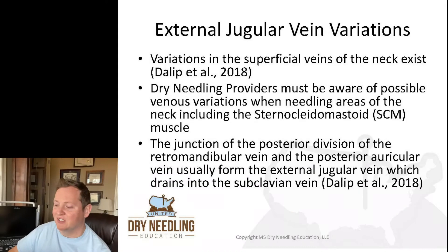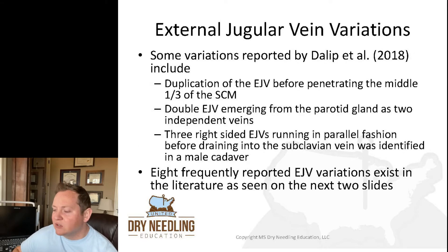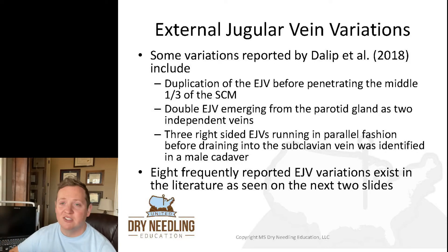There are many variations of the external jugular vein in the neck. According to a 2018 article, you need to be aware of possible variations when needling anywhere in the neck, especially the sternocleidomastoid. The junction of the posterior division of the retromandibular vein and the posterior auricular vein usually forms the external jugular vein, which drains into the subclavian vein. Variations reported by Daleup and colleagues in 2018 include duplication of the external jugular vein, two independent veins emerging from the parotid gland, and even three external jugular veins running in parallel.